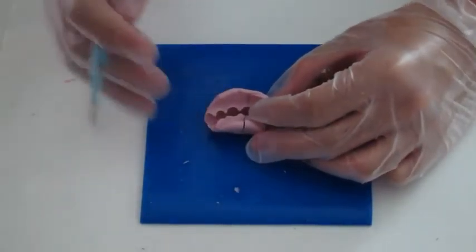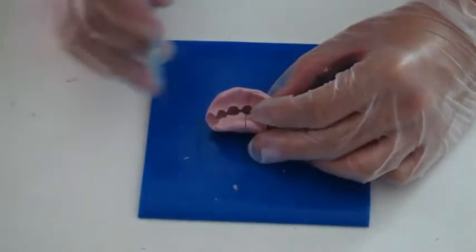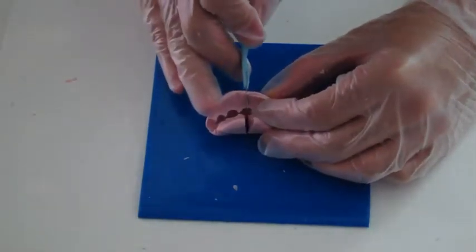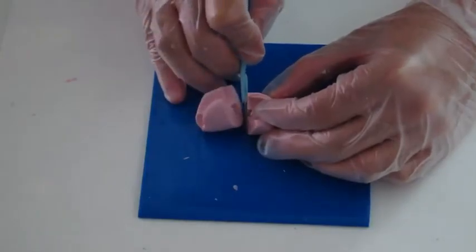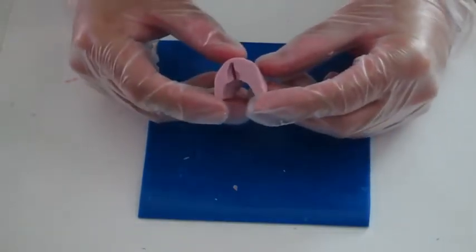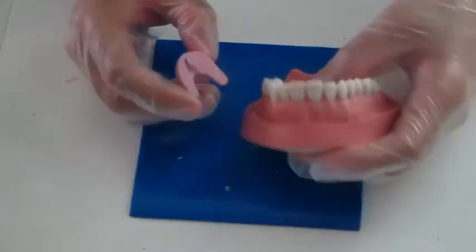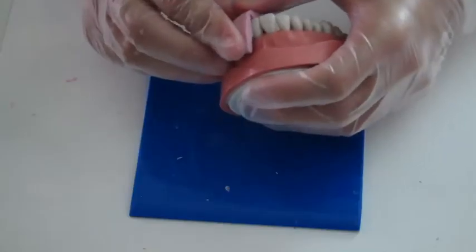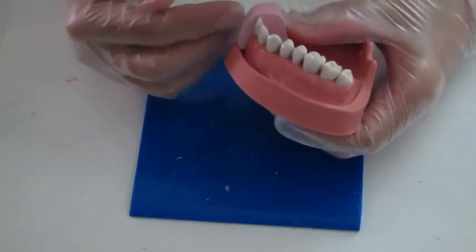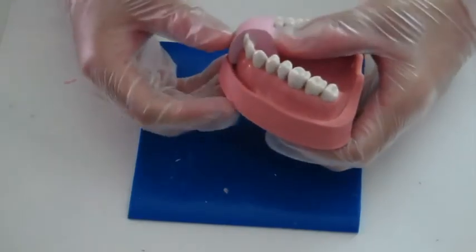When you are doing this, place a plastic pad on the working station. Now you can see the proximal profile of the silicone index. You can see the silicone index is well adapted to the contour of the tooth, and that's what you need.